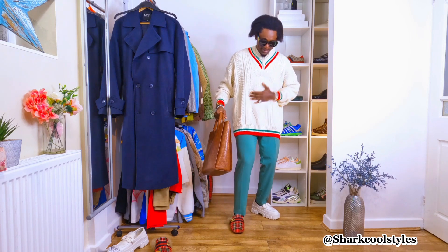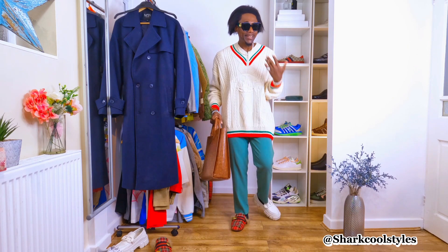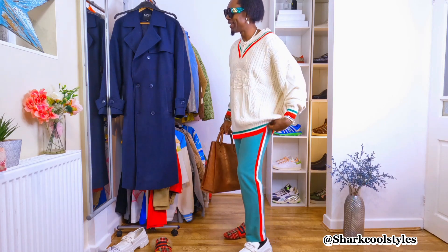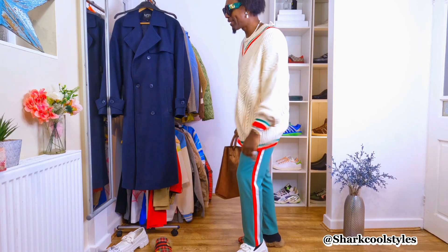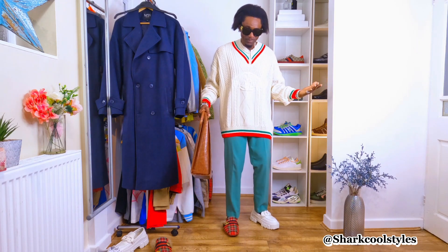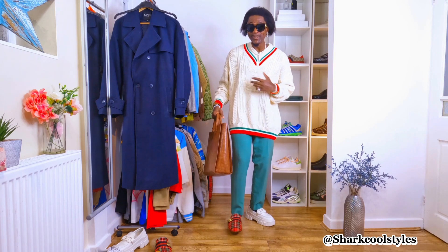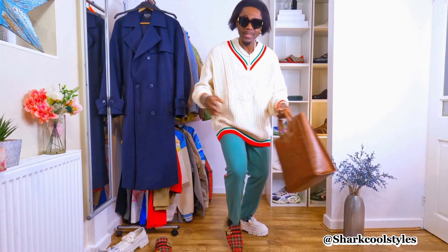It's a simple guide to styling this jumper and it's going to look good on you if you follow this guide — very classic. I even like it more with the chunky sole loafers; it gives a different vibe to it. Please drop a comment and let me know which one you think looks cool, my beautiful people.